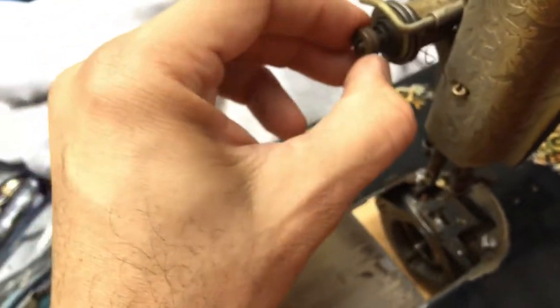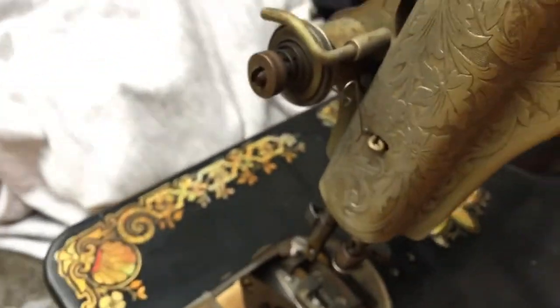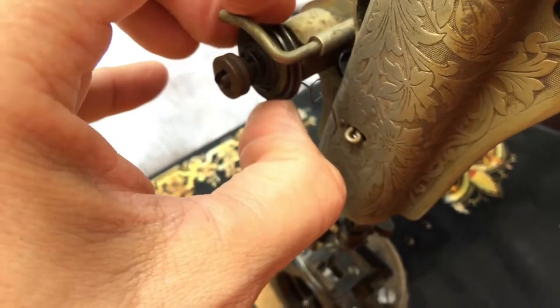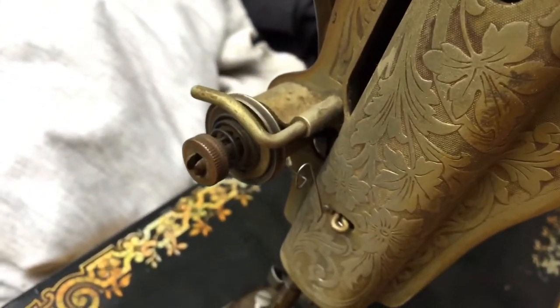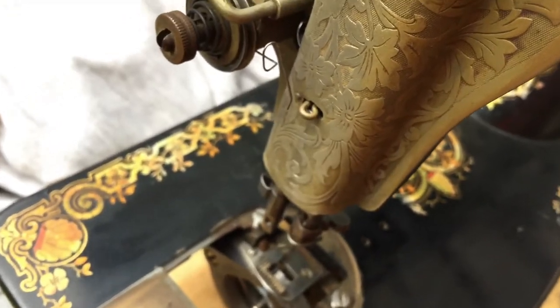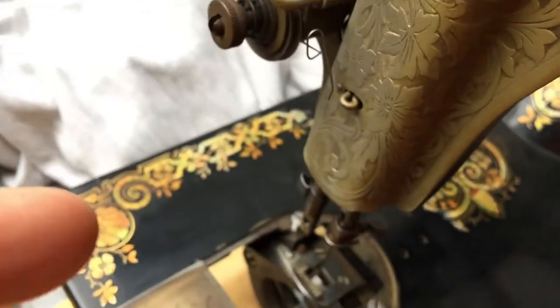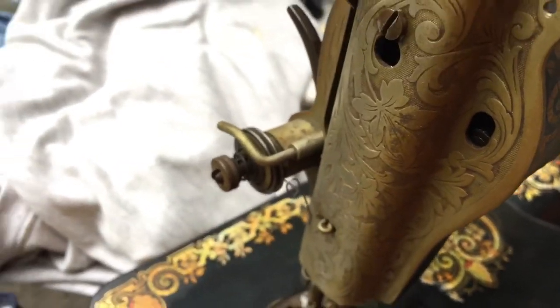I want to take this apart — I'm going to take it all apart in a certain order because it has to go back in a certain order. The reason I'm doing that is I want to get to these tension discs, take them out, clean them, and might just rub a very light layer of oil and buff them. I want that thread to go through there the way it was designed to.